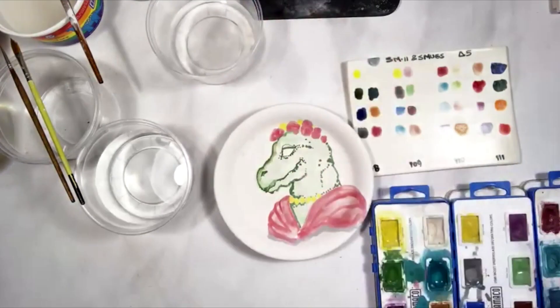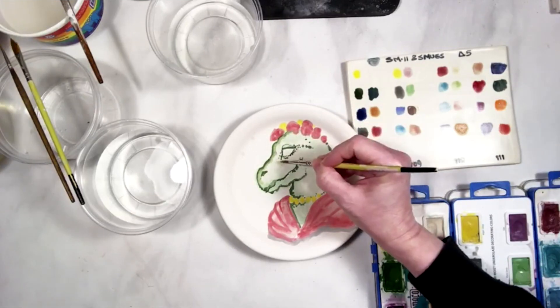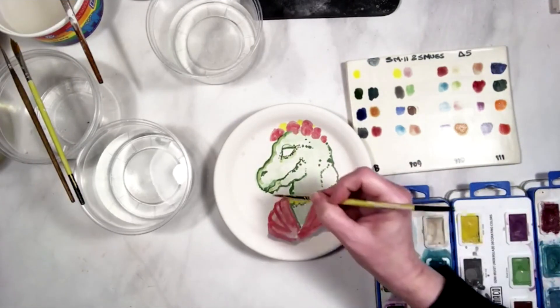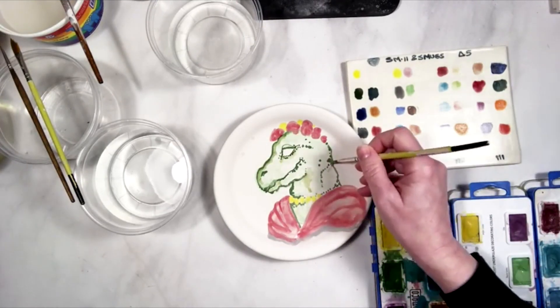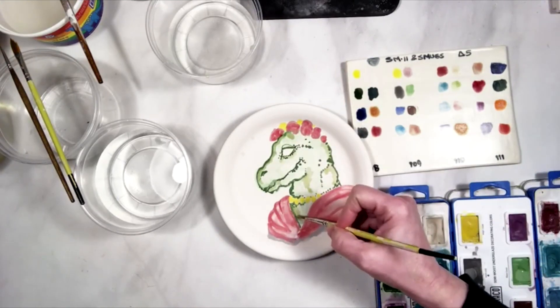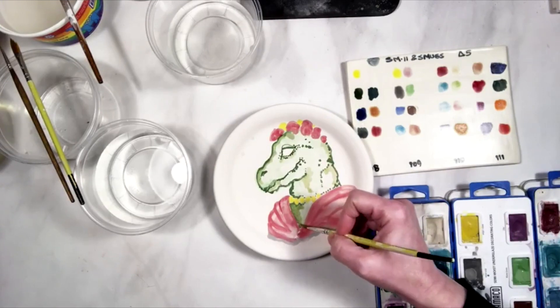As I was saying in the first half, velvet underglazes and the LUG underglazes work really well for opaque color. I like to think of them — if you're familiar with different kinds of paints — I like to think of the LUGs and the velvets as being like a gouache kind of paint. They work best when they're a little bit on the thick side; they're more opaque. The Smugs are more like a regular watercolor, and like a watercolor, you can kind of lift some of that color as you go by bringing some water back into it.